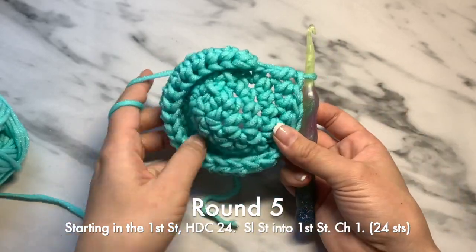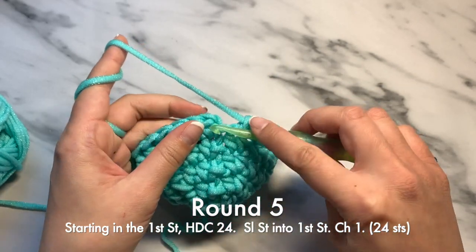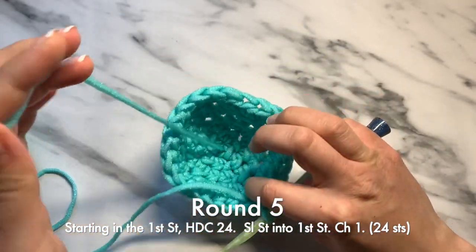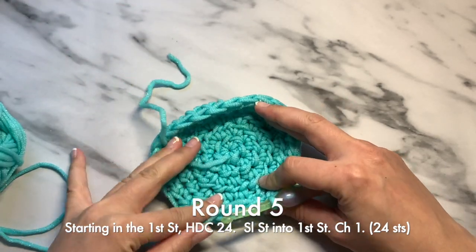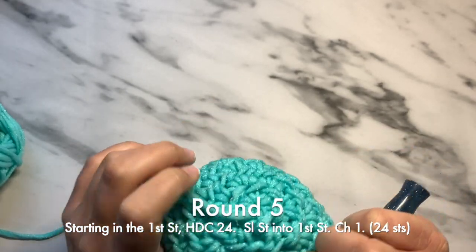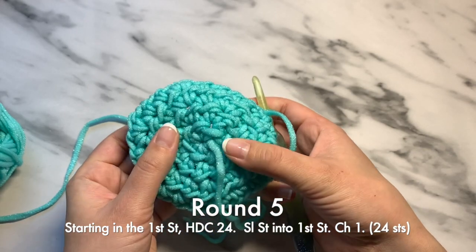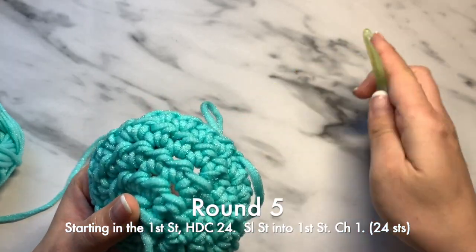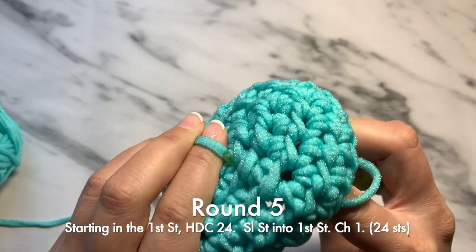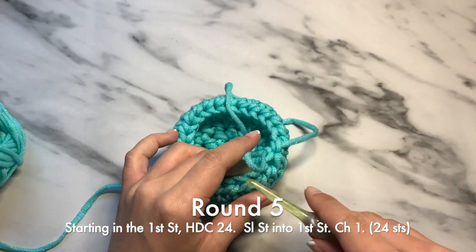This is pretty much round five. You should have done 24 half double crochets, and by this point you should probably see it curling. I usually keep my tail end on the inside. I usually flip it over because you can see this nice sparkly, twirly look, and that's something I truly enjoy. I just take that tail end and bring it on the inside so that I can have a pretty looking scrubby — you totally don't have to do that.